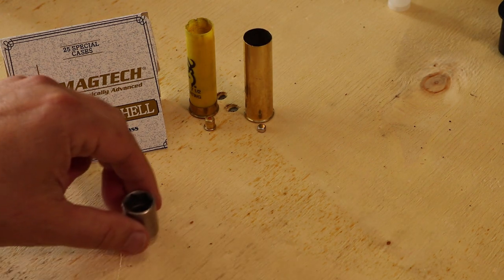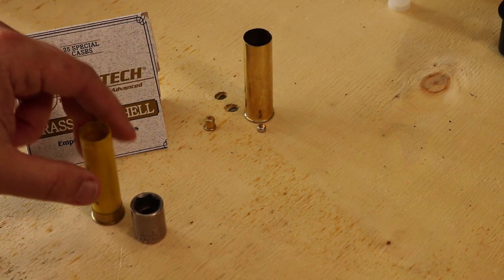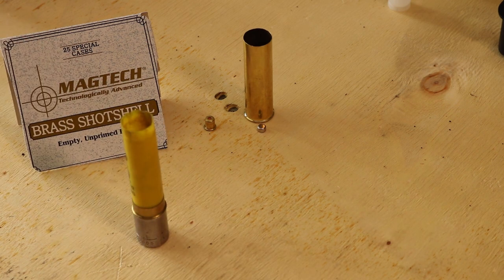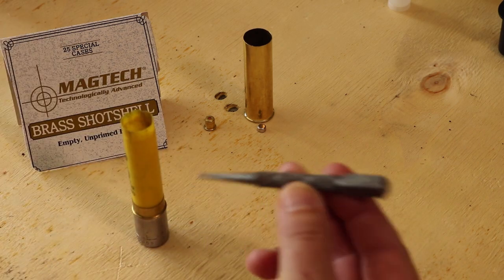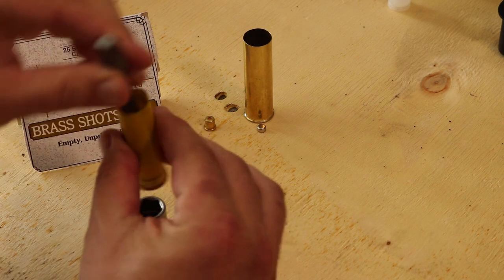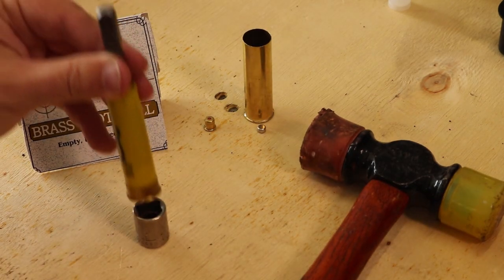The very first thing we need to do is, if you have a shell that has already been used, you have to take that old primer out. An easy way to do that: just put the shell over a socket. You could also take a piece of 2x4 and drill an appropriate size hole in it. Then we just need a punch, a nail, anything along those lines that's long enough to reach down through the shell right into where that primer is. Then you just take a hammer and tap it out — very straightforward.